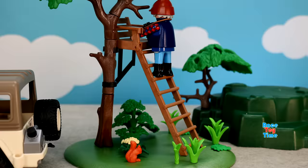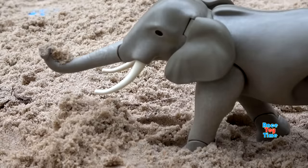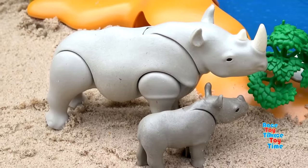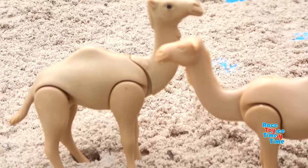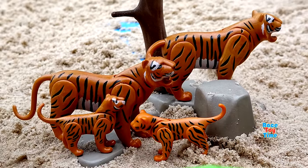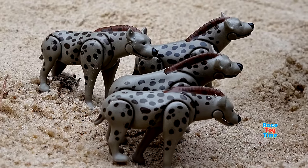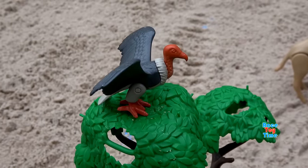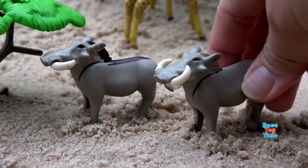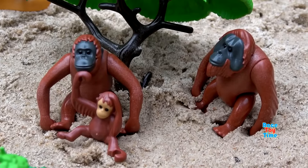Let's join the explorer and see some animals. Oh, I see giraffes, an elephant enjoying the sand, rhinoceroses, zebras, wildebeest, camels, a pride of lions, a tiger family, leopards, hippos, hyenas, a gorilla family, a vulture, okapis, warthogs, ostriches, orangutans, and meerkats.